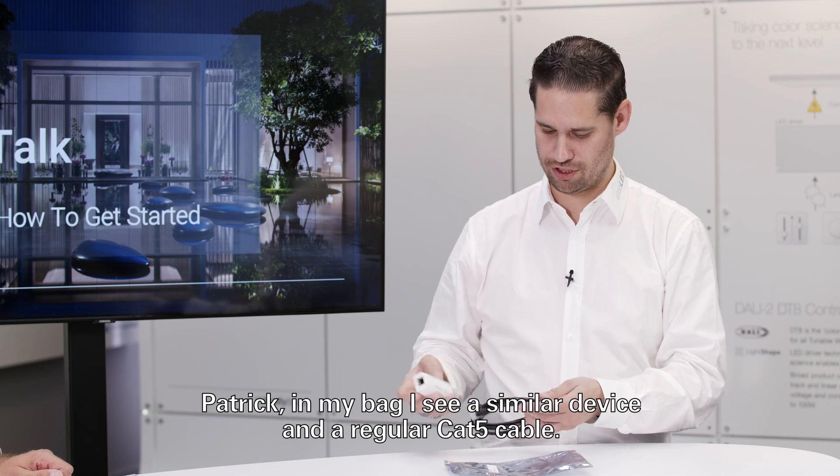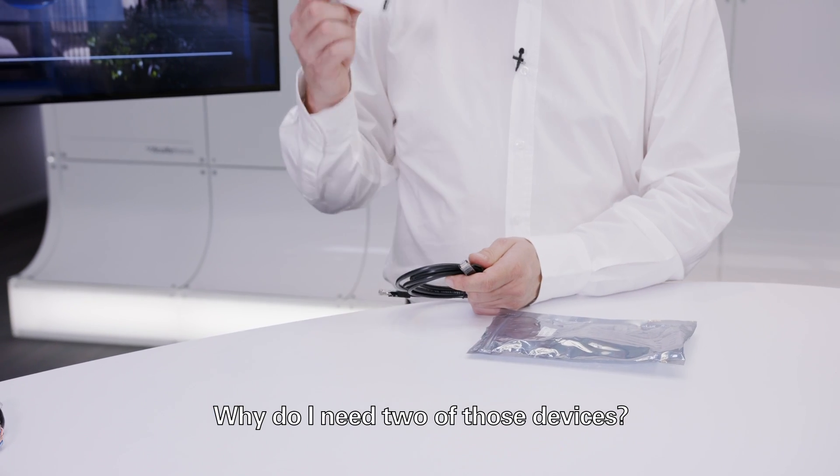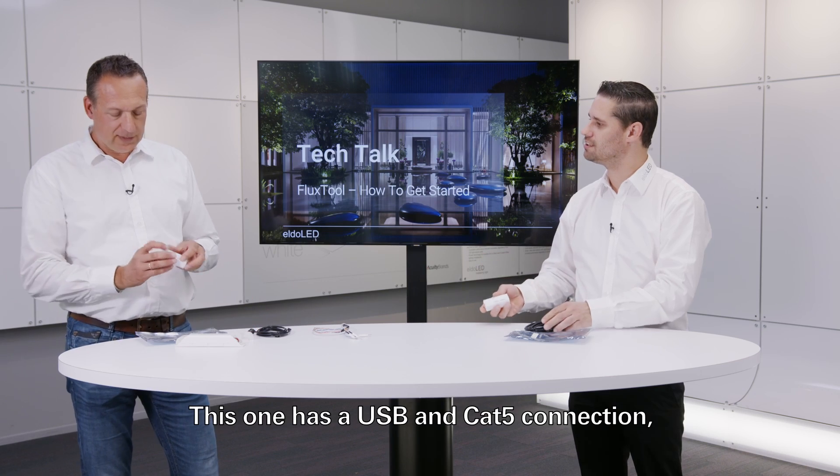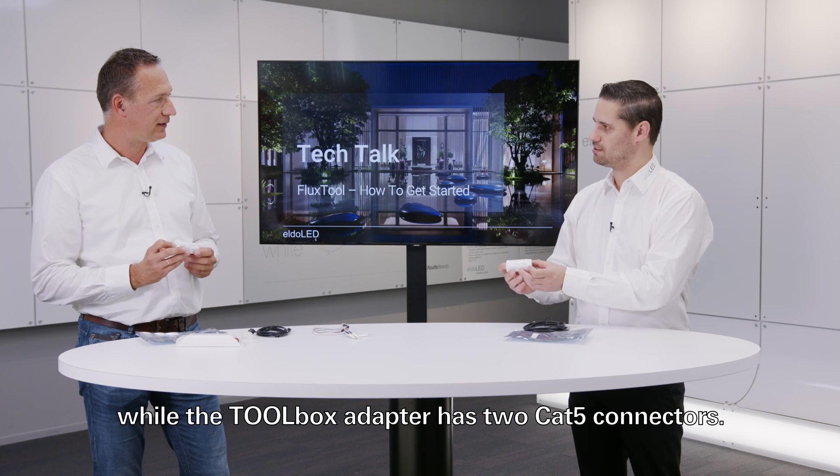Patrick, in my bag I see a similar device and a regular CAT5 cable. Why do I need two of those devices? This one has a USB and CAT5 connection, while the toolbox adapter actually has two CAT5 connectors.